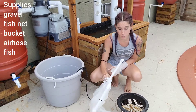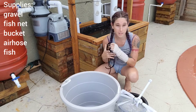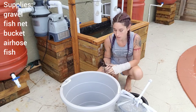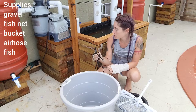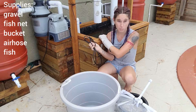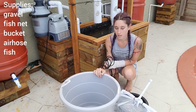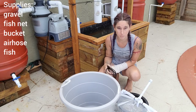The next thing that you're going to need is your fishnets to get our fish from the original pond. We need a bucket so that we can take water from the original pond that the fish are coming from and place them in here while we drip acclimate them. I have this old airline that I'm going to siphon water from the tank we're going into slowly into this bucket so that they get acclimated over a period of about 30 minutes. Then we're going to scoop them up and place them in the tank.